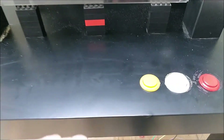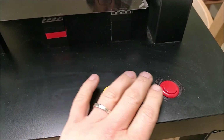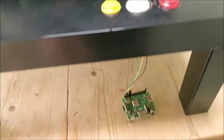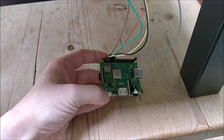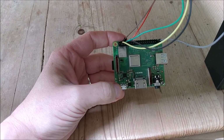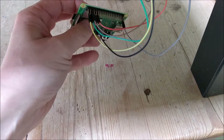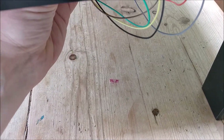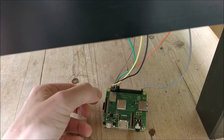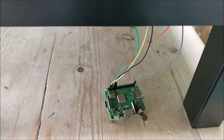So what have we got here? Three buttons. This one pauses the video. This one here changes the video. And this one here, if you hold it down for two seconds, will shut down the Raspberry Pi. I'm using the Raspberry Pi 3 Model A Plus. This basically fixes up here out of the way and provides enough processing power to display the videos.